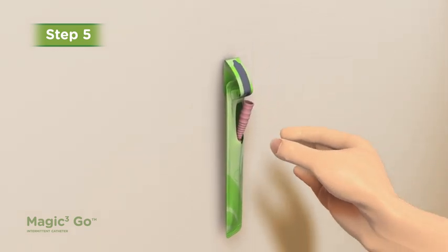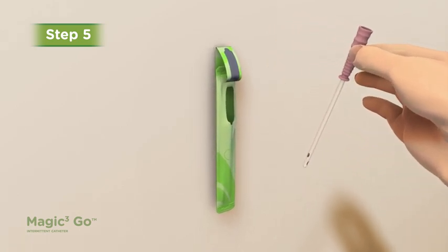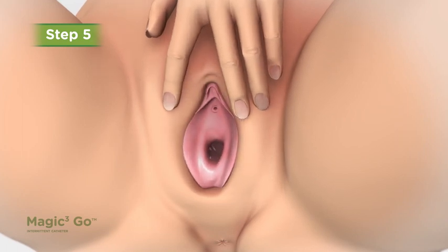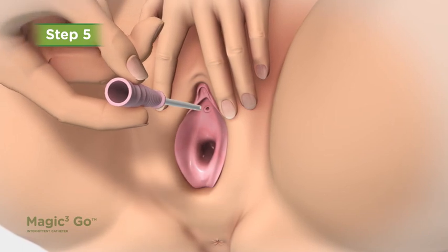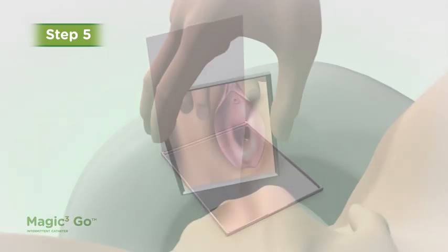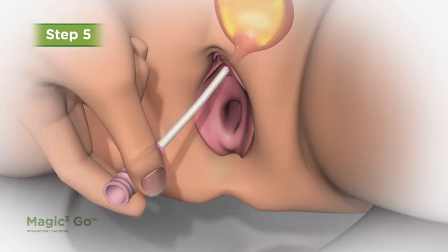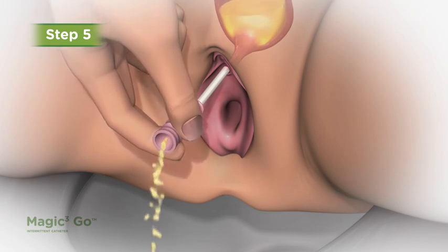Step 5. Remove the catheter from the package, holding the insertion handle with your dominant hand. Spread your labia with the non-dominant hand. With your dominant hand, insert the catheter tip into the urethral opening. A mirror may help you locate it, especially when you are first learning. Advance the catheter gently up into the bladder until urine flows, approximately 1 to 1.5 inches.